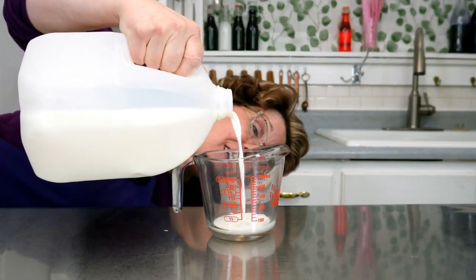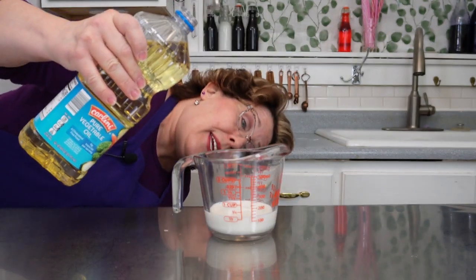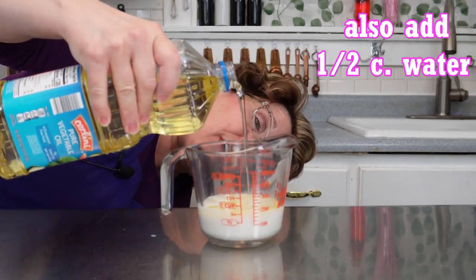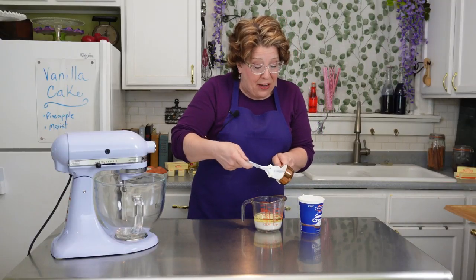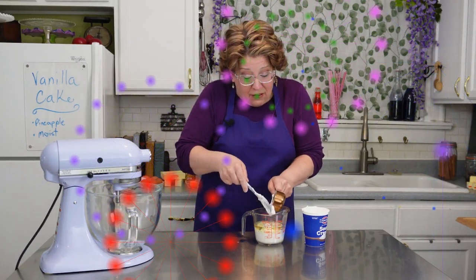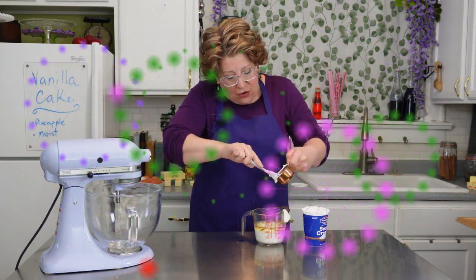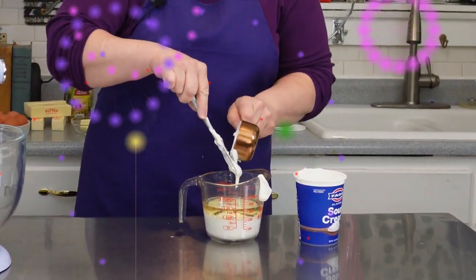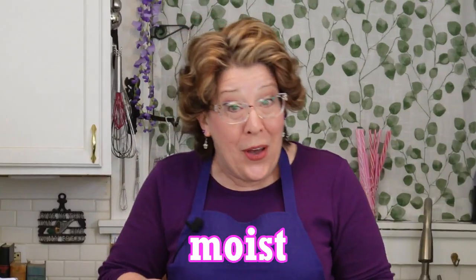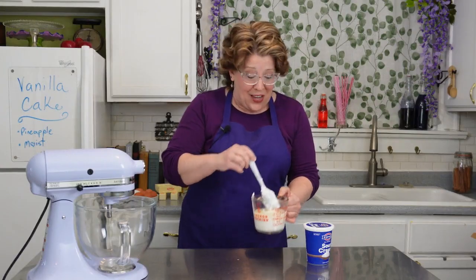Take half a cup of milk measured at counter level and then add in half a cup of oil — this is where all the moisture is coming from. And then add half a cup of sour cream. The sour cream is the activator for the baking soda that we added into the dry ingredients, and it's going to make for an even more tender crumb. So we have moist and tender in our cake. Set this aside too.